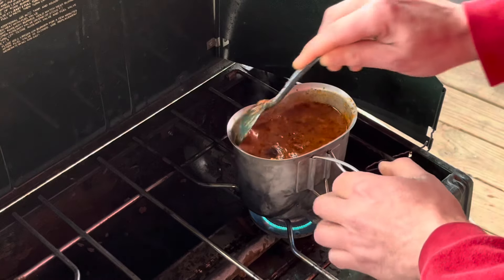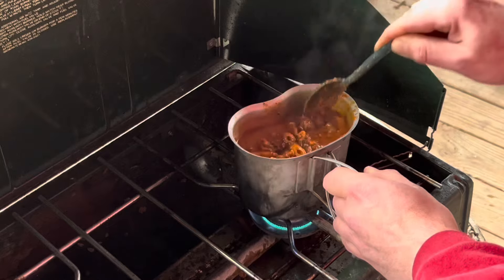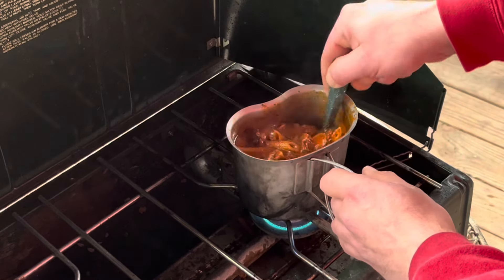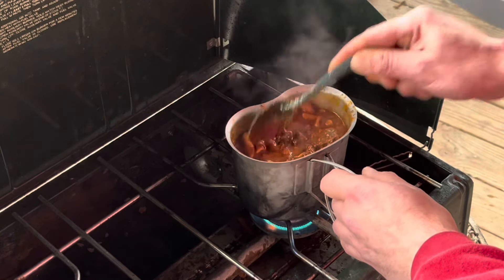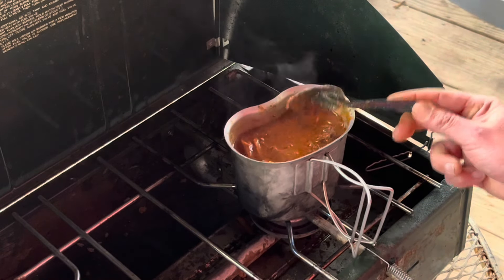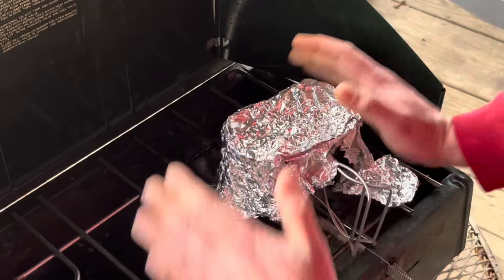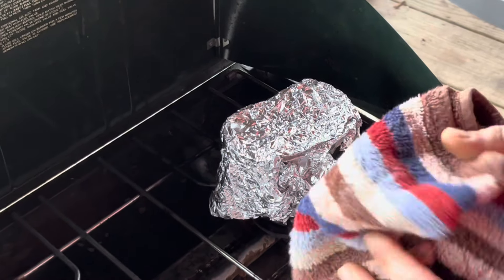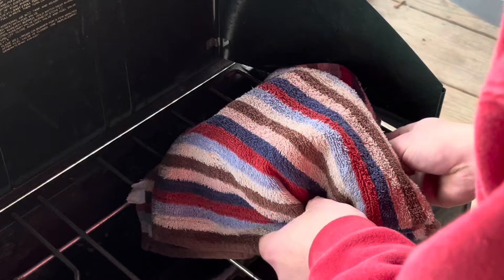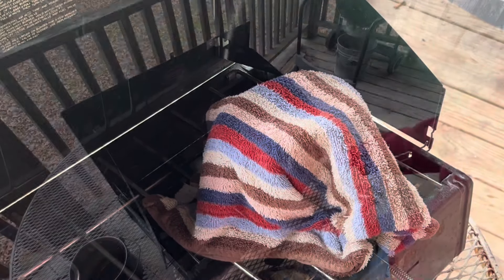I finally got my handles to lock in — I don't know what the heck I was doing wrong, but all right. So we got that hot again. I'm going to turn that off, cover it with our foil, and I'll wrap our towel around it. Boom. 15 minutes and I'll see you again.